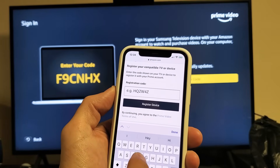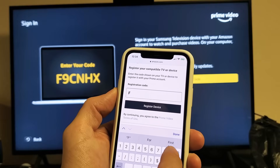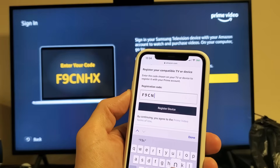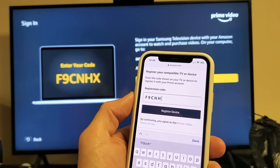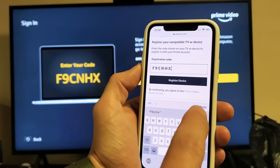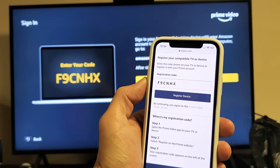It's not case sensitive. So F9CNHX. Now I'm going to go ahead and press on Register Device. Register Device.